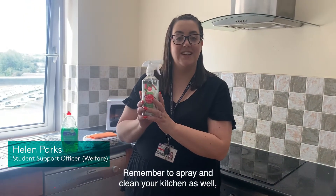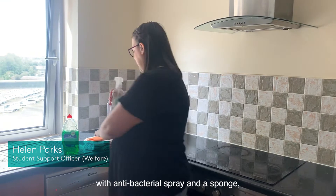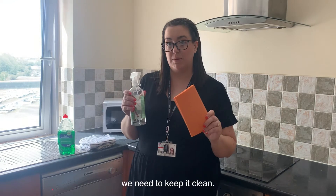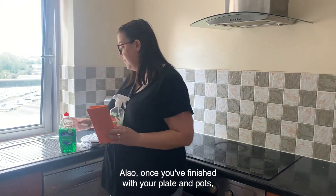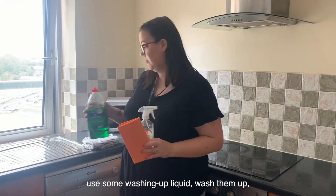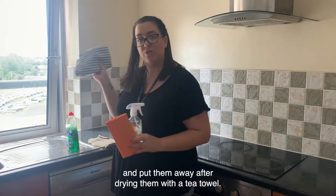Remember to spray and clean your kitchen as well with antibacterial spray and a sponge, especially after you've cooked any food. Once you're finished with your plates and pots, use some washing up liquid, wash them up and put them away after drying them with the tea towel.